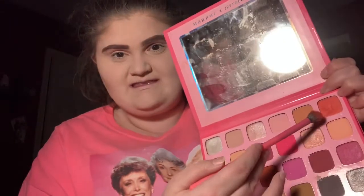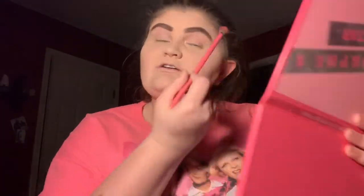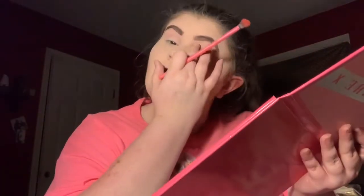We're going to do a look with this beautiful palette. I've been really enjoying the shade called 'Wand Noises,' which is this beautiful shade right here. I'm going to tap off that excess because we don't want unnecessary product on our face. I'm going to take a little on my finger and set my eye first so the shadows don't crease.